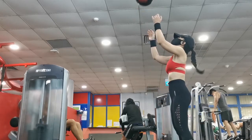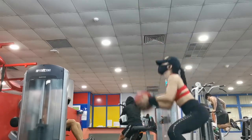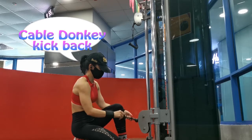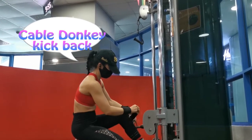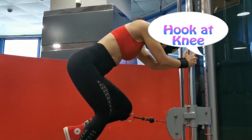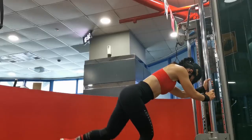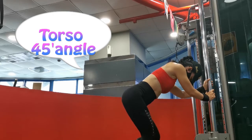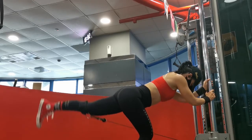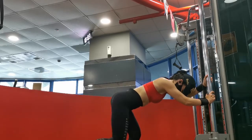I love the cable donkey kickback, but there is a little twist here — the hook is at the lower part of the knee, not at the ankle. Position your torso at a 45 degree angle and hold on to the machine. Do not position your torso straight upright because it will not allow your leg to pull up very much and it can't hit the upper part of your glutes.